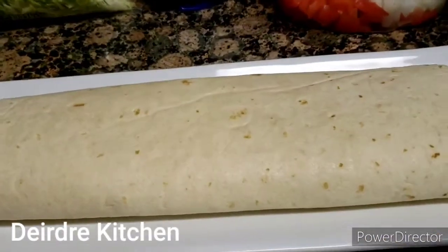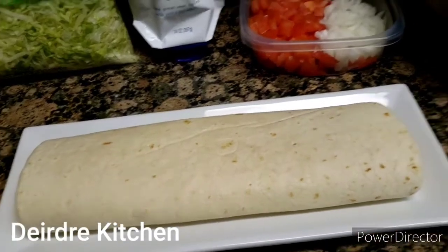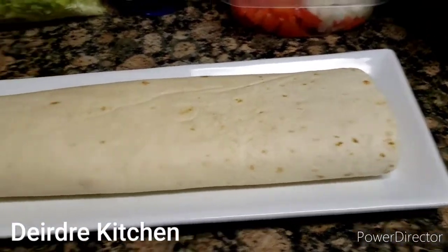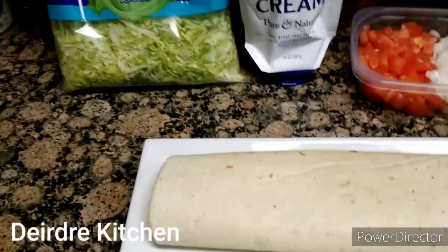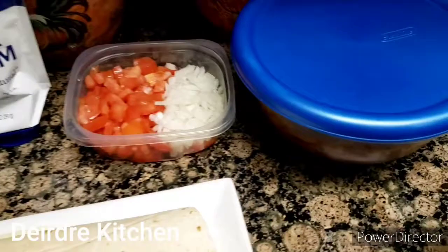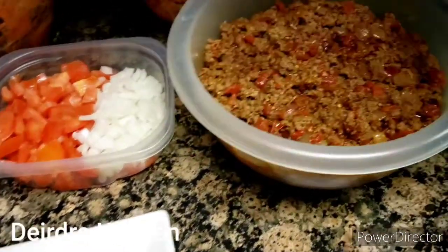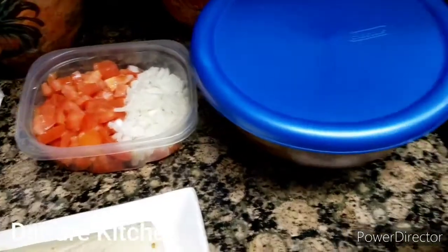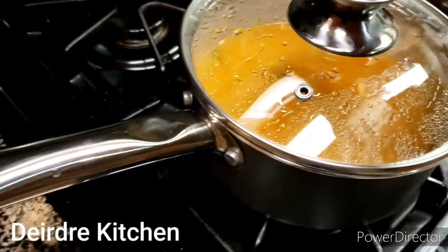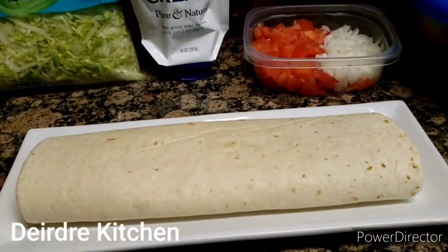Okay, you guys, now I'm going to make my super super beef and beefy bean burrito. Look how long it looks — what you call a super big burrito. My ground beef is ready and also the chili. Watch how I make my super big gigantic burrito.